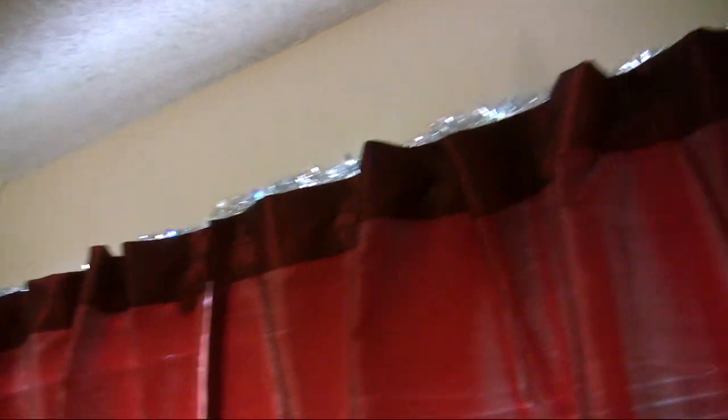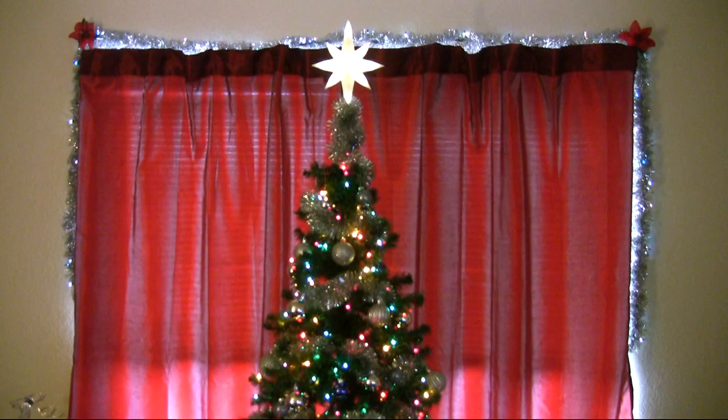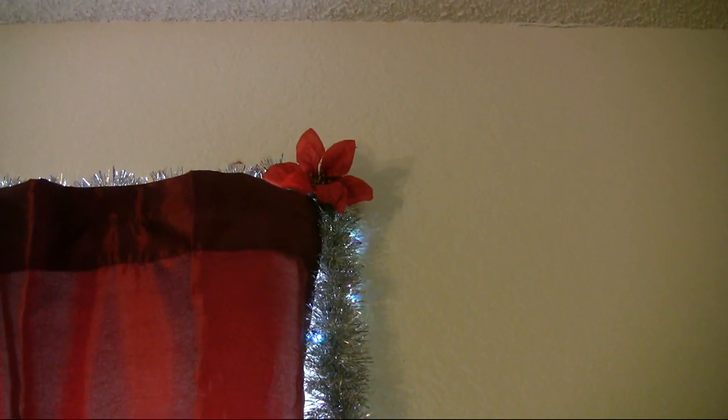All of the ornaments are blue and silver — I was weirdly picky about that when I picked them out. The tree has a nice white star on top. Around the window I have a silver garland wrapped with blue Christmas lights going along the top, and you can see those lights somewhat from outside too. This year I also stuck poinsettias in the corners.